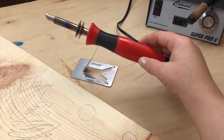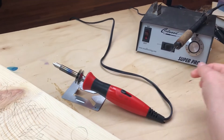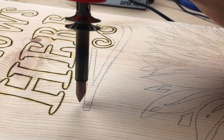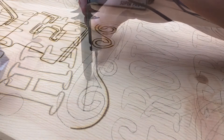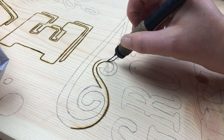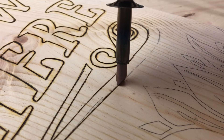Any type of wood burning kit you have is going to be great for this project — whether you have a brass tip kit or a wire tip kit, either will work. First, we're going to use a skew tip, also called a straight edge or universal tip. These are perfect for outlining and getting nice crisp edges on the outside of your artwork. It's going to make it look nice and finished, a little more professionally done. It may not come out perfect, but you want it to have a handmade look — you want some nice crisp outer lines.